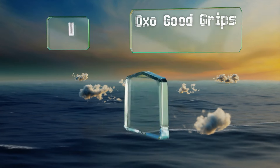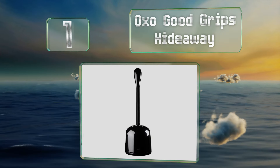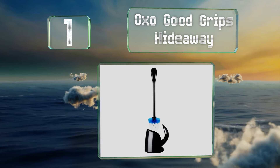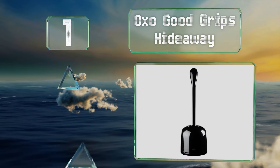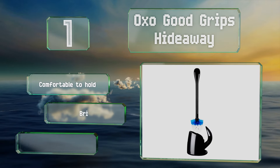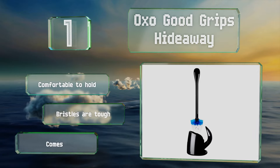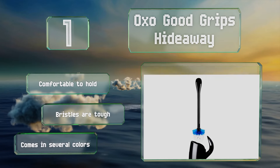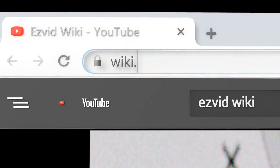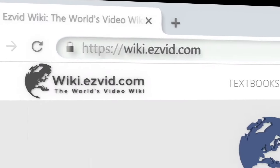Taking the top spot on our list, created with convenience in mind, the OXO Good Grips Hideaway has a canister that opens automatically when you retrieve the brush. Its ventilated drip tray allows water to quickly evaporate. It's comfortable to hold and equipped with tough bristles, and it's available in several colors.